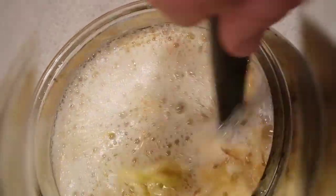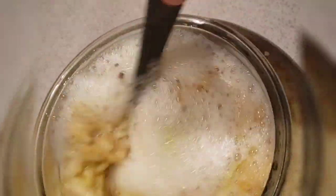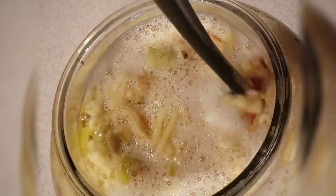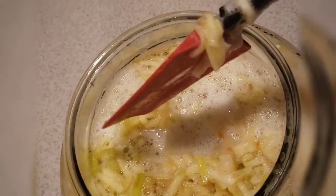And you go to stir it and it has a lot of fizz come up on top like this. That means it's ready to process and put through the strainer and put in the bottles for a secondary fermentation.